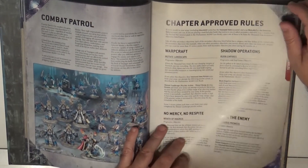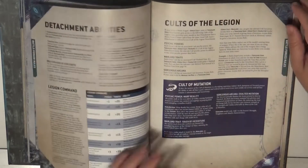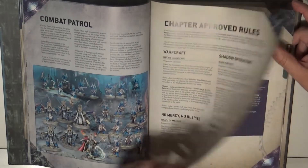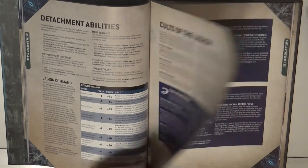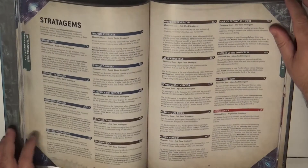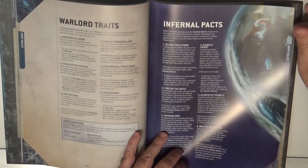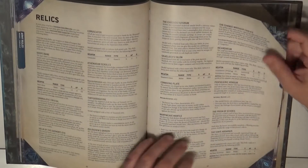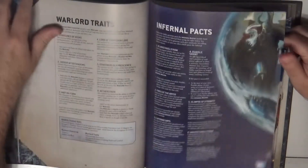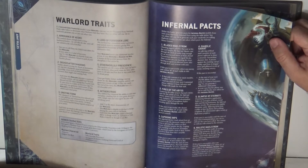First we have the secondary missions dedicated to the Thousand Sons, then the attachment abilities and the Cult Legions. Here we have six schools to choose from, as well as the Warlord Traits, the World of Tzaangor, the Infernal Pacts, and then all the relics and the psychic powers.